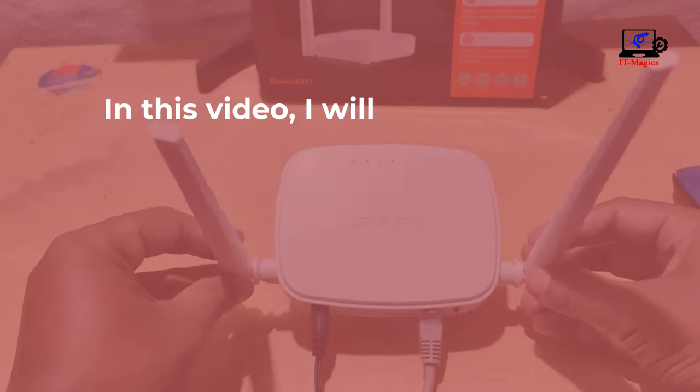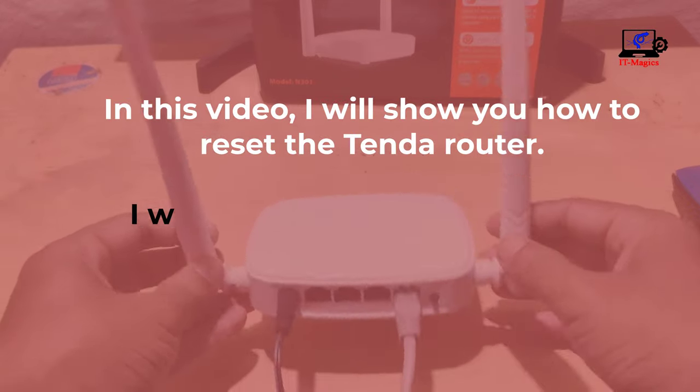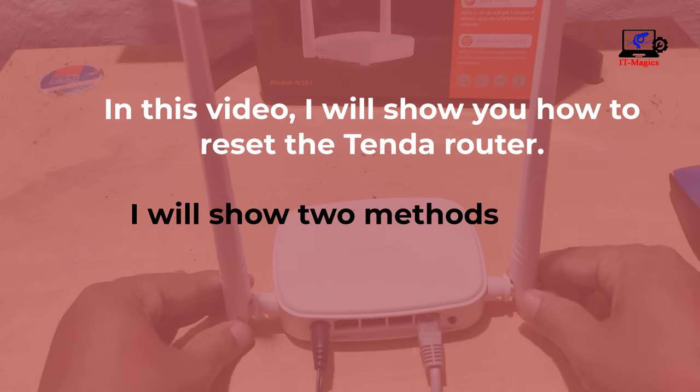In this video I will show you how to reset the tender router. I will show two methods to reset the tender router.